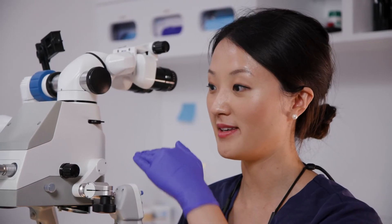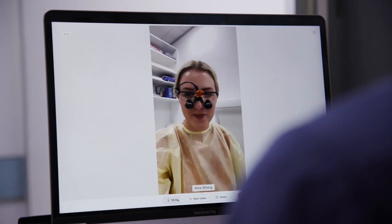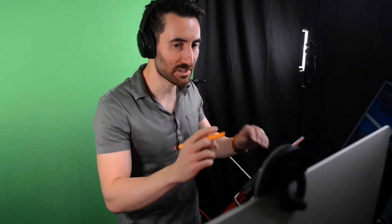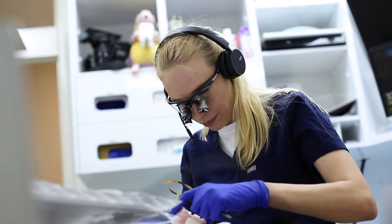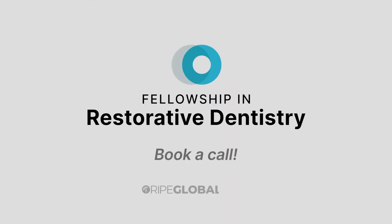The program is designed to give you constant mentorship so that you feel confident in implementing the knowledge that you have gained. Register now for the Fellowship in Restorative Dentistry and fast-track your dental career.